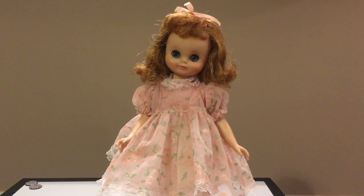Hello everybody, this is Doll Dossler and welcome to my channel. In today's video I'm going to be sharing with you guys another doll from my doll collection.